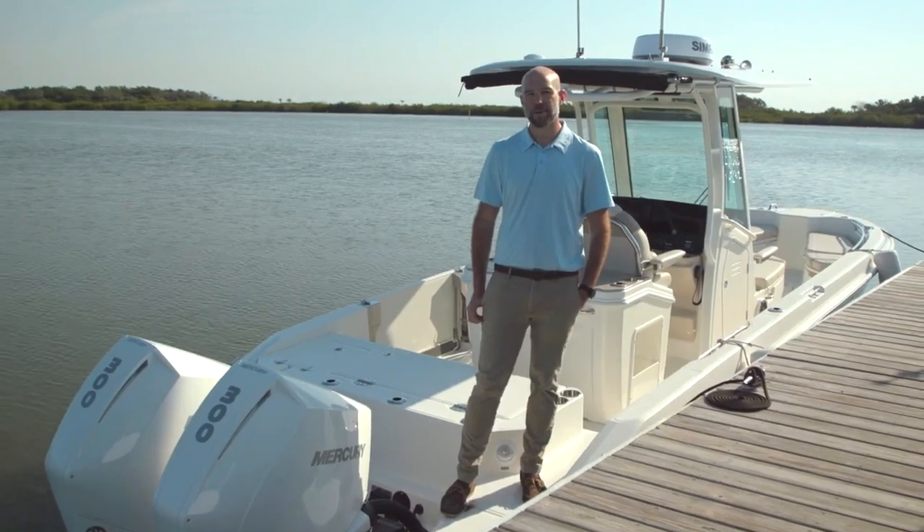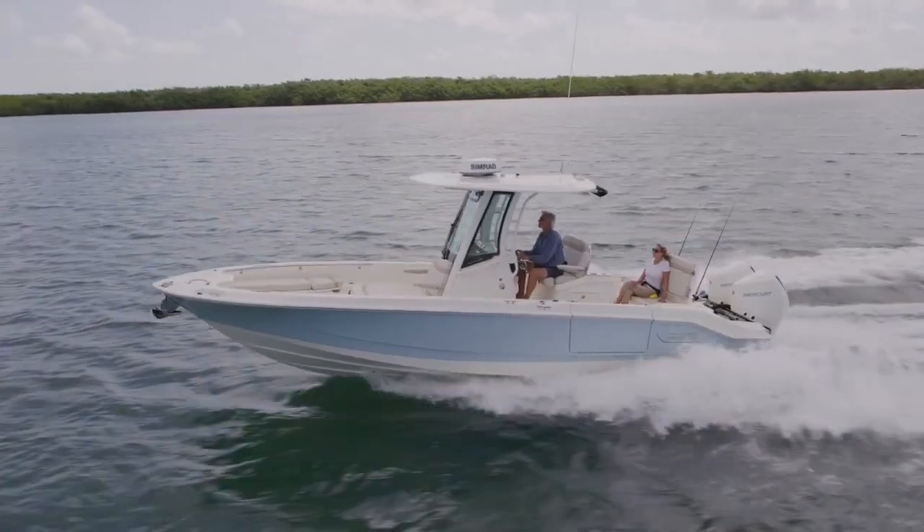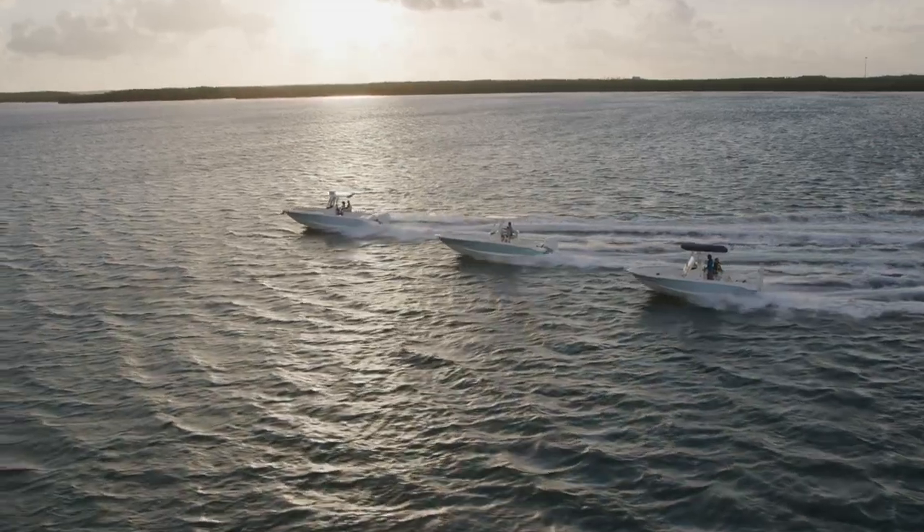Hi, I'm Mark Robinson, program manager here at Boston Whaler. Today we're going to do a walk through the all-new 280 Dauntless. This is the largest boat in the Dauntless family and is the flagship alongside the 22 and the 25 Dauntless.